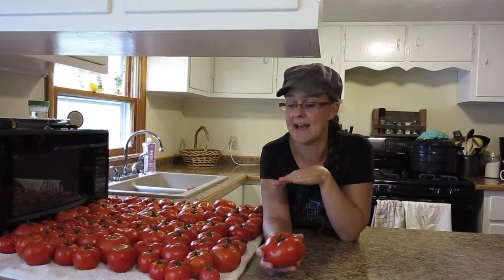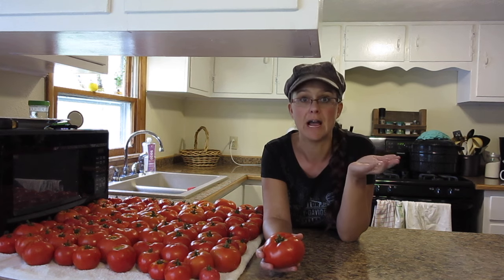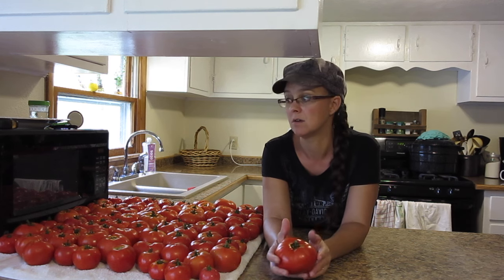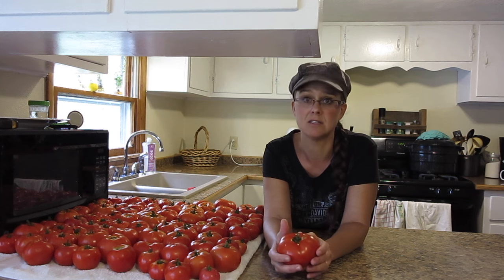These tomatoes that I have here, and the tomatoes you've seen in the two videos before — me canning diced tomatoes and us picking tomatoes — those are all the hybrids. Our heirloom tomatoes haven't even started ripening yet. They're still growing, still small and getting bigger. We are just so thankful and so blessed that we've had such success in this first garden.